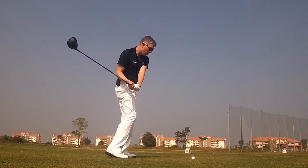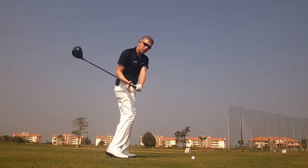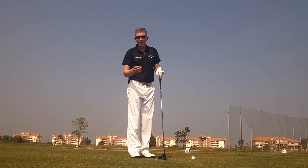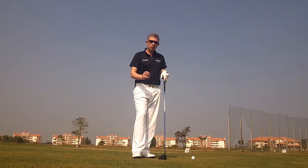As a result, your arms and your club will get behind your body, resulting in general inconsistency. You can also hit push shots, hook shots, heavy shots, thin shots, with a general lack of compression on the golf ball.